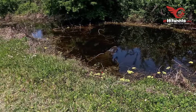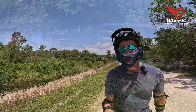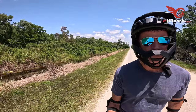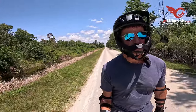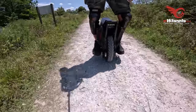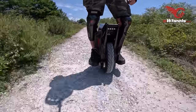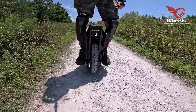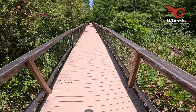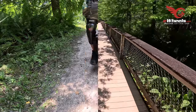Duff also talks about his experience with the Shift Robotics Moonwalkers, which are essentially motorized shoes. He wasn't exactly impressed — he found them expensive, loud, and not as functional as he'd hoped. It's a good reminder that not every new gadget lives up to the hype. Sometimes the technology just isn't there yet, or the execution doesn't meet expectations. It's easy to get caught up in the excitement of a new product launch, but it's important to do your research and consider whether it's truly innovative or just a novelty item.